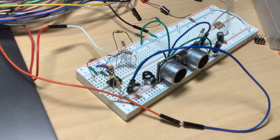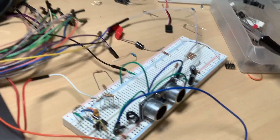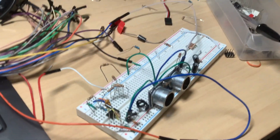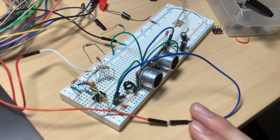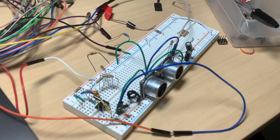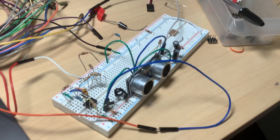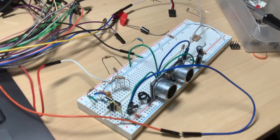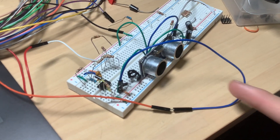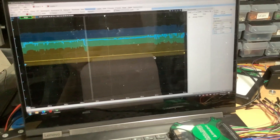Hello YouTube! Today we're going to be doing a video on this circuit right here. It's an ultrasonic sensor circuit, and I've created it using analog components. It will use this ultrasonic sensor and output a voltage which correlates with the distance that the ultrasonic sensor detects.